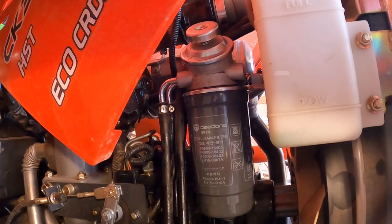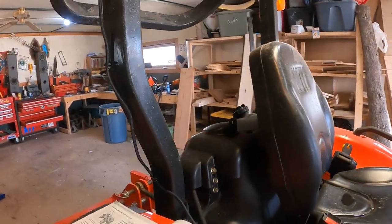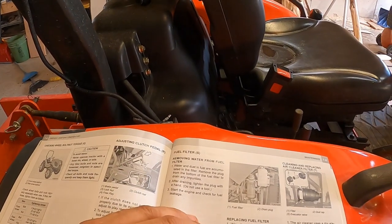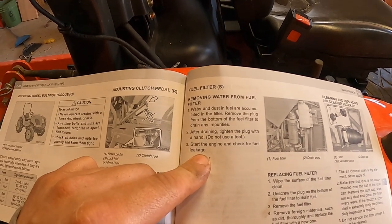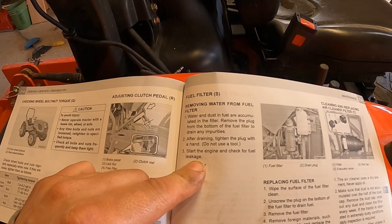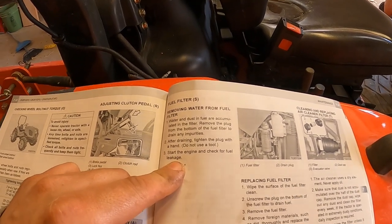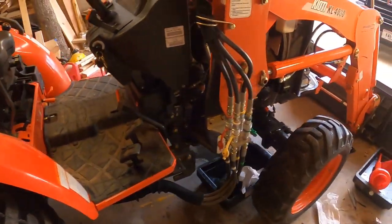In the manual it says water, dust, and fuel accumulate in the filter — remove the plug from the bottom of the fuel filter to drain any impurities. After draining, tighten the plug by hand, start the engine, and check for fuel leakage.